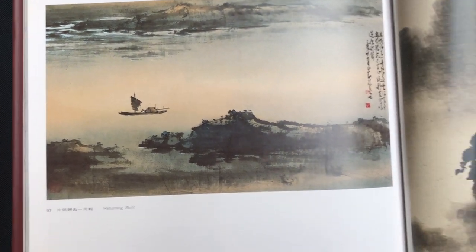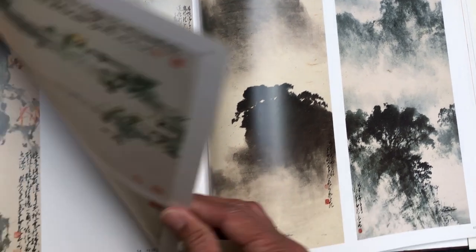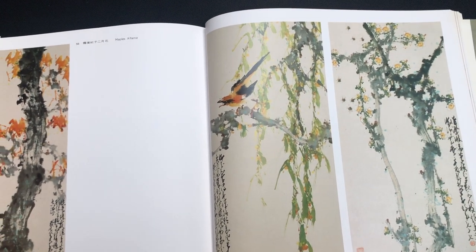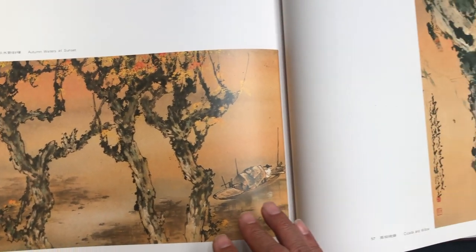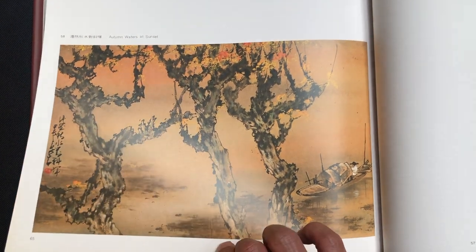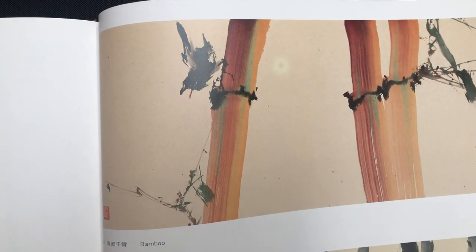Returning Skiff. And this is Village in the Mist, and Mountains and River in the Mist and Rain. This is Perfumed Air and the Greeting. And this one is called Maples of Flame. This one we recently featured in an email — this is Autumn Waters at Sunset. Look at those wonderful colors on that bamboo trunk. Amazing.